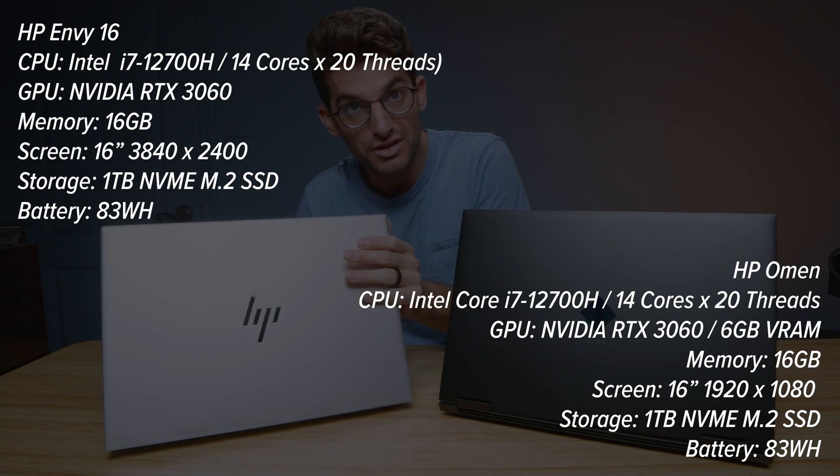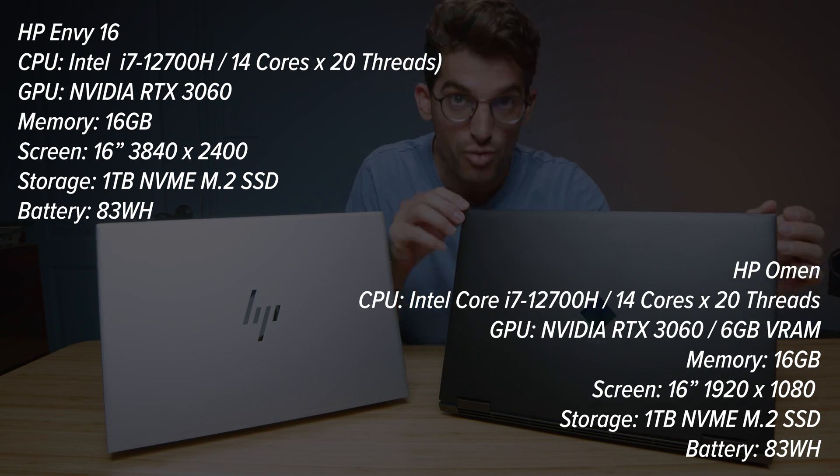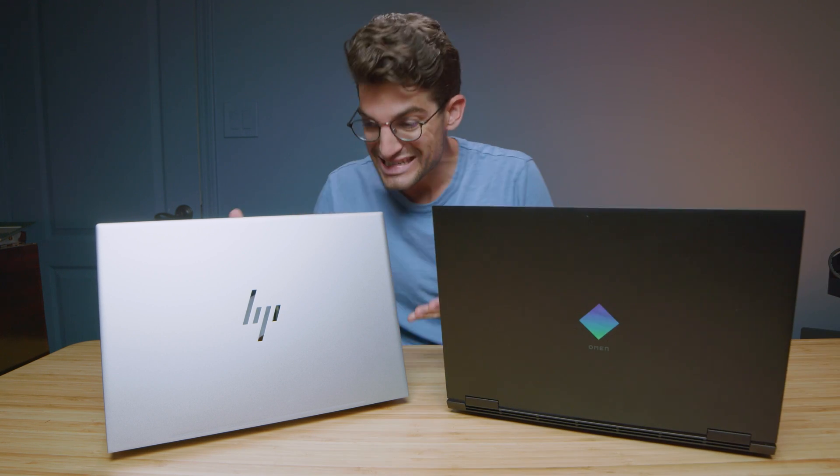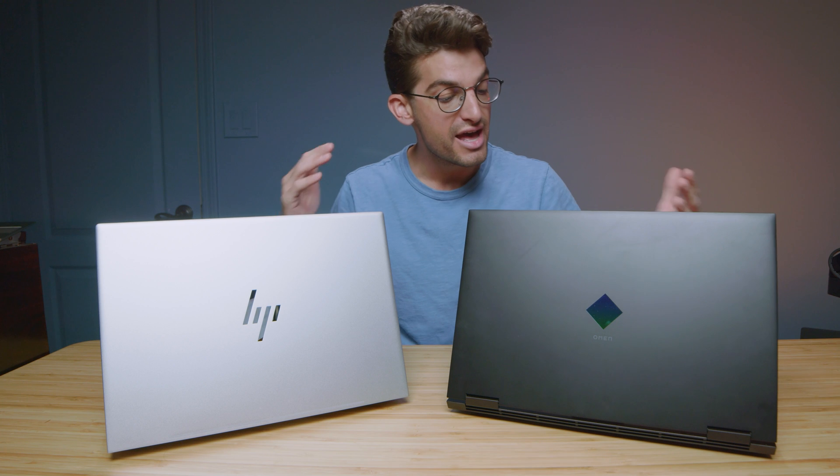Do you want to go with a more premium build aesthetic, or do you want the powerful workhorse that is the HP Omen? However, you get the really bouncy screen, screen flex, and all you have is an aluminum keyboard deck rather than an entire aluminum chassis. Both of these laptops are equipped with the i7-12700H and RTX 3060s — they would seemingly get the same performance, however, you'll see later in the benchmarks that they do not.